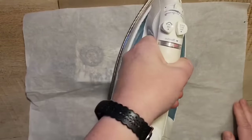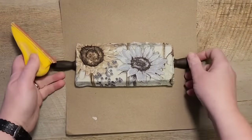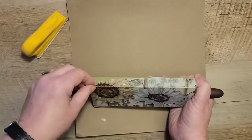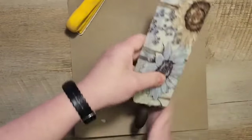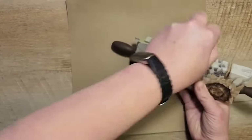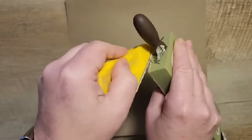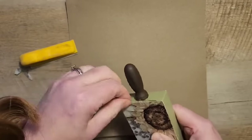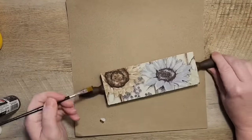Next I grab my zip sander and start sanding in a downward motion. I like cutting the paper a little bigger so that I get a nice clean edge by sanding it at the end — it fits perfectly. I also had to touch up a little paint on the handles because of the sander, but it looks great.